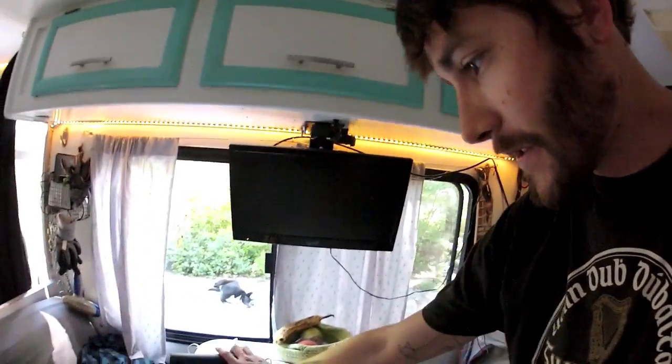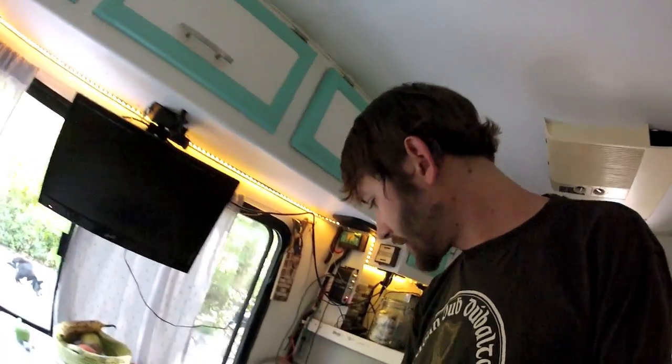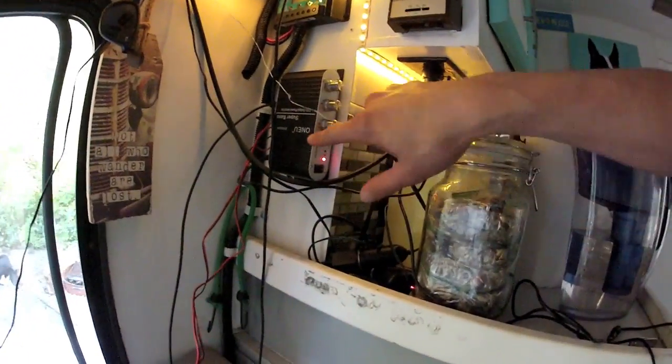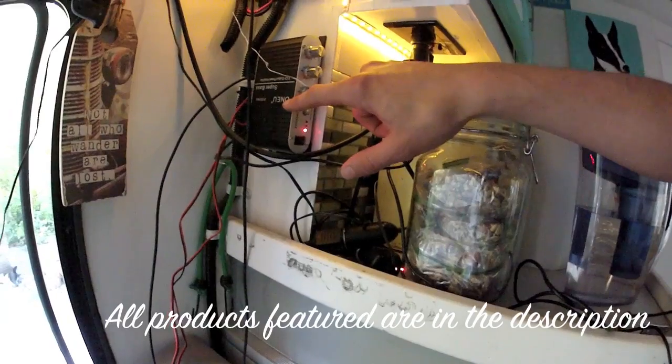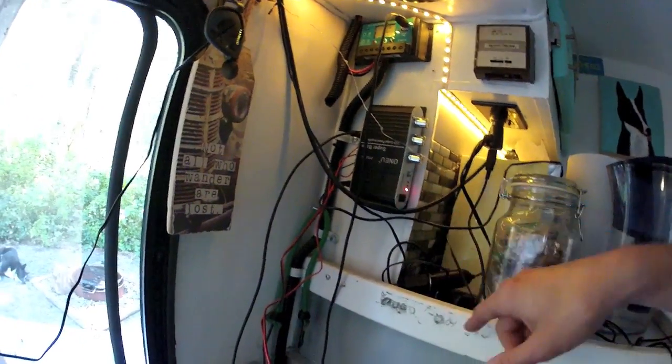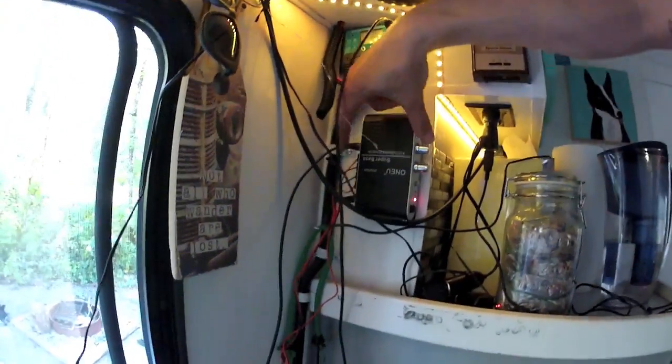Hey everybody, how's it going? Today I'm working on a stereo system for the motorhome. I got these speakers at the Goodwill — $3.99 each — and I already tried them out, they sound really good. I got one of these amplifiers, I think it was like 13 bucks on Amazon, and just wired it in.